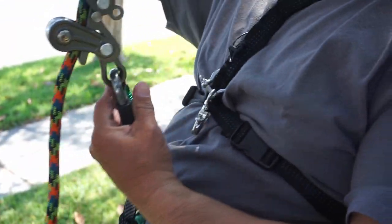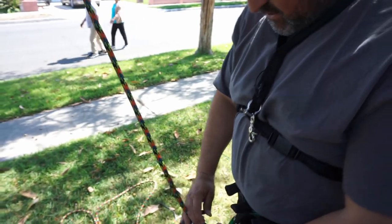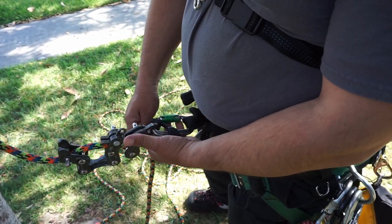There we go. Yeah, you can see that all it's going to do is — once I put a little bit of pressure on it — it's not going to move. It won't allow it to be sideloaded. That's really pretty cool.